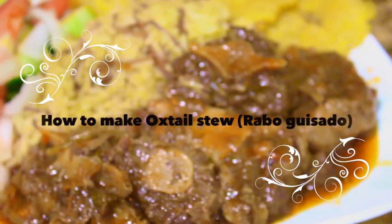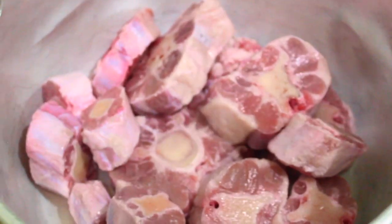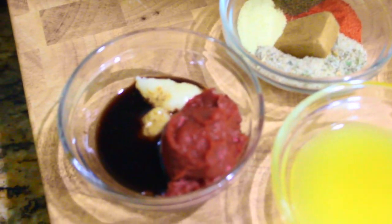Hi guys, in this video I'm going to show you how I make oxtail stew. You're going to need oxtail and you'll need tomato paste,